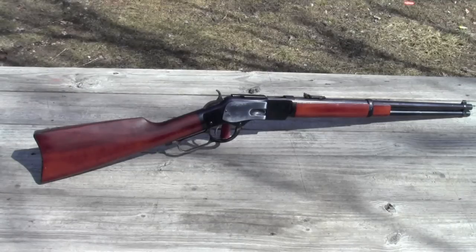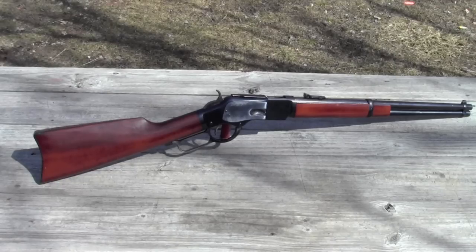This is Uberti's replica of Winchester's 1873 carbine. It differs from the rifle in a couple of respects. The most obvious is that it has barrel bands for the front sight and to hold the forearm on. It also has a short 20-inch barrel. Now they're making short rifles that are about the same size, but they have all the rifle characteristics instead of the carbine characteristics. The rifles were color case hardened, but the carbines were all blued on the receiver.